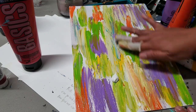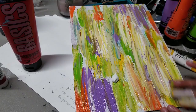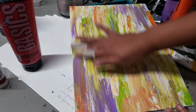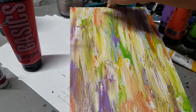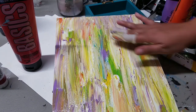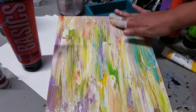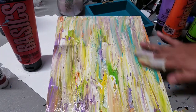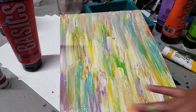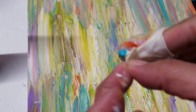I'm adding titanium white because of the intensity of the colors I chose, just to lessen that intensity. If you like the intensity, you don't have to add white. We're almost done with the background — I'm blending and adding more turquoise to highlight sections so it doesn't look pale.